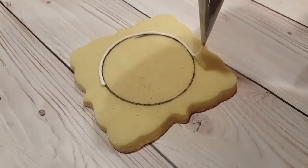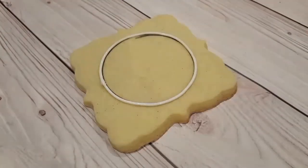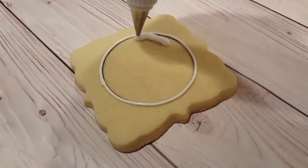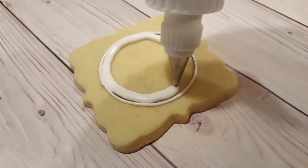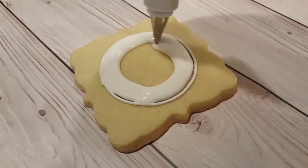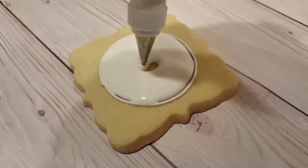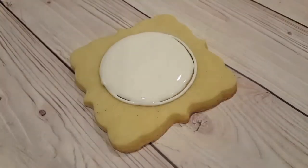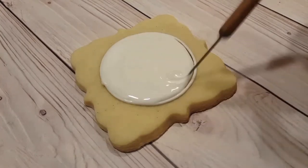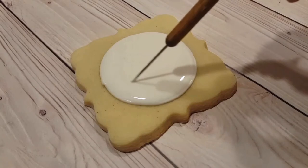I've got a piping consistency white royal icing here fitted with a number two tip and I'm tracing the outline, then I'm going to fill it in with a flooding consistency white of the same color in a squeeze bottle. I usually use a coupler attachment with a number three tip for flooding, and I'm using my scribe tool to even everything out and get rid of any air bubbles.